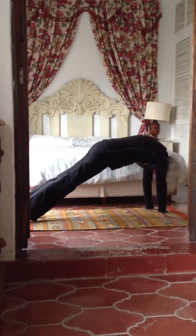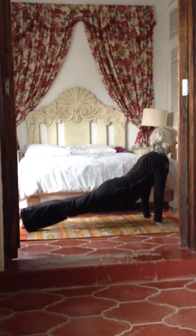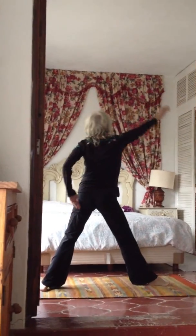Inhale, raised cobra. Exhale, right extended mountain — right leg lengthens straight, parallel to ground first. Right runner. Inhale, reverse triangle. Exhale, triangle two.